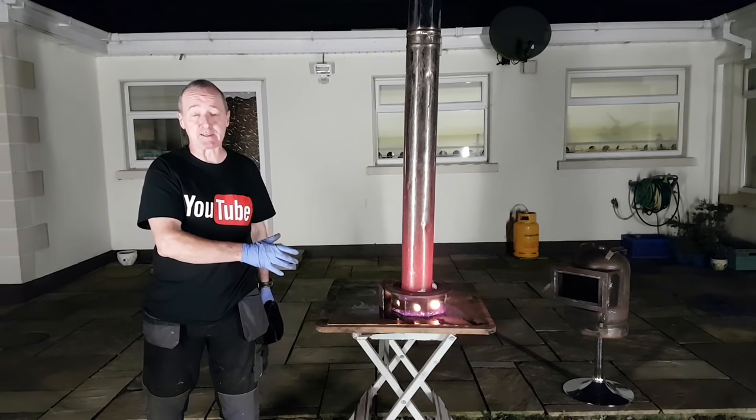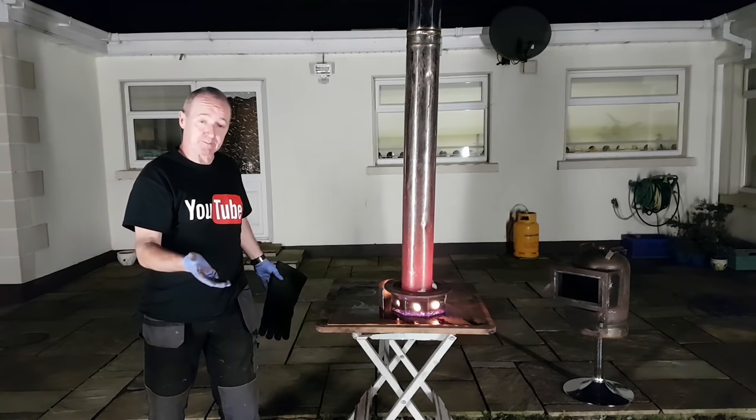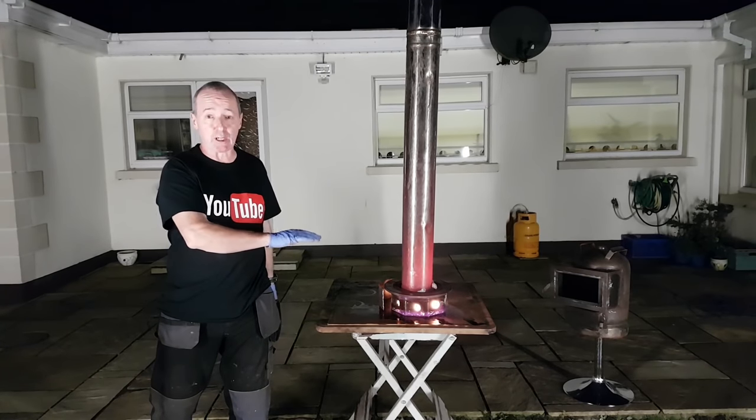You can see it makes a tremendous amount of heat. It's very dangerous. But that's it — don't do this at home. It's just an experiment to show you how little it takes to make waste oil actually burn.